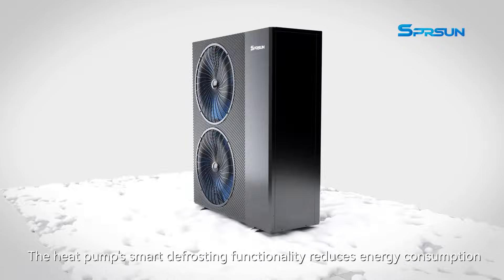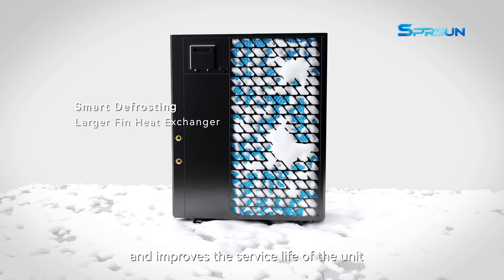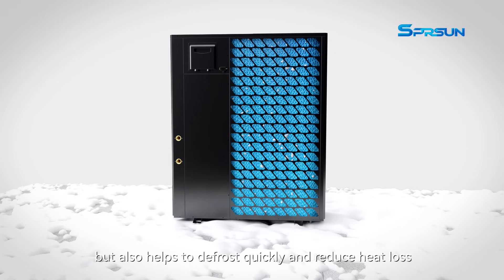The heat pump's smart defrosting functionality reduces energy consumption and improves the service life of the unit. The special defrosting design not only delays frosting time but also helps to defrost quickly and reduce heat loss.